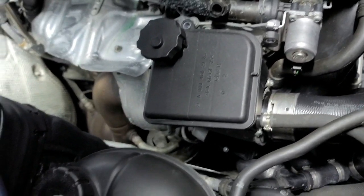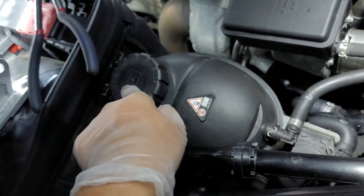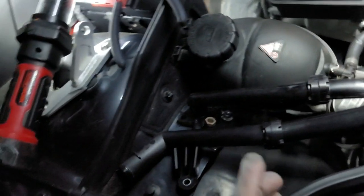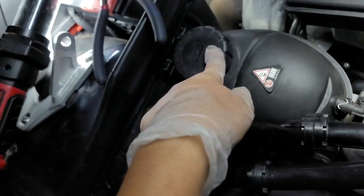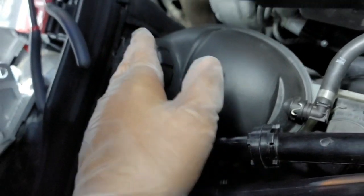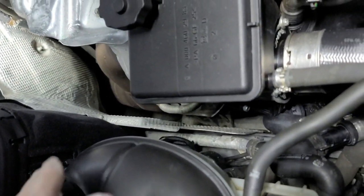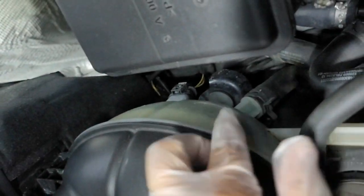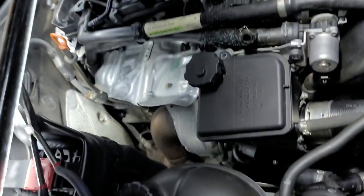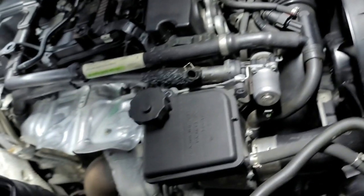Later on it started spewing coolant and I wasn't sure exactly where it was coming from. I thought it might be from the coolant reservoir cap, so I replaced it - about $35 at the dealership, though you can find it online for cheaper. But I noticed more coolant was still going down; the level kept dropping and my dashboard would warn me that my coolant level was very low.